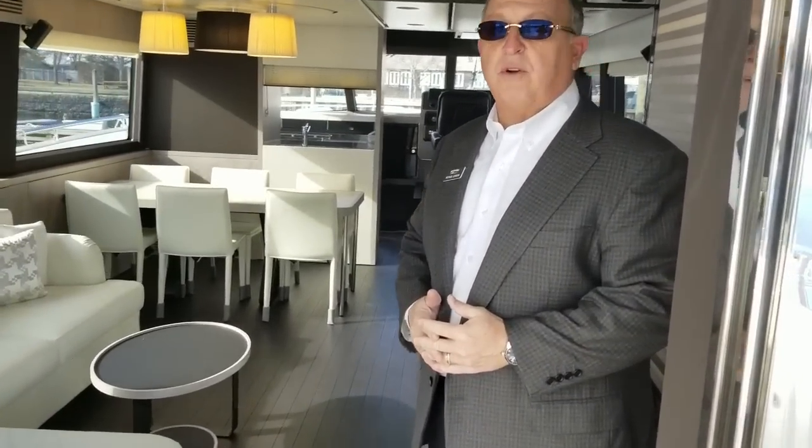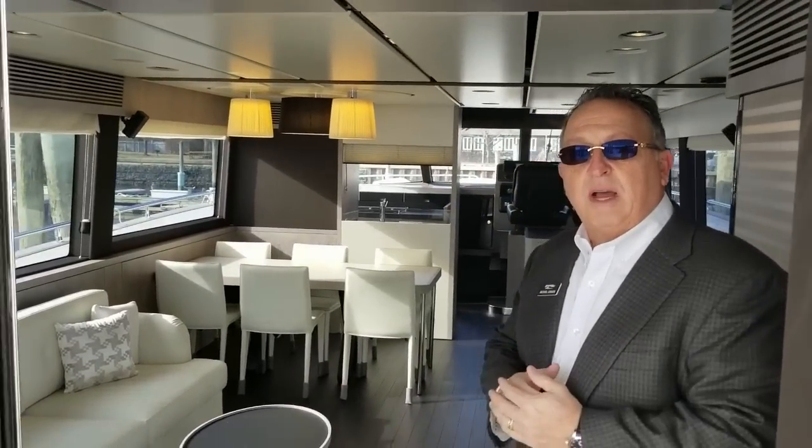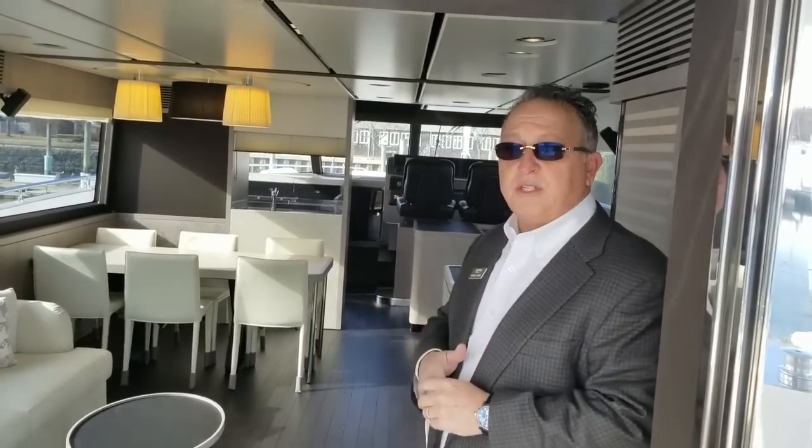As we enter the salon, the first thing you're going to notice is this beautiful warm gray oak — we call it a metropolitan interior. It's new for us this year and really gave the boat a modern style. The other option is a cantaloupe walnut, which is also beautiful, very rich and warm. So you have two choices — this is a little bit lighter and very slick, very Italian but at the same time comfortable and luxurious.